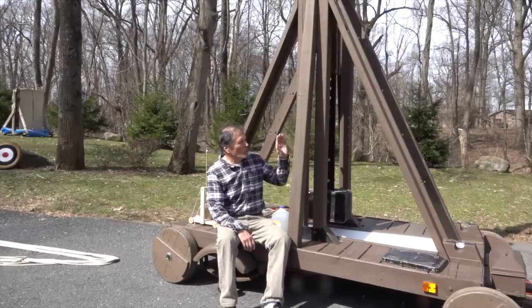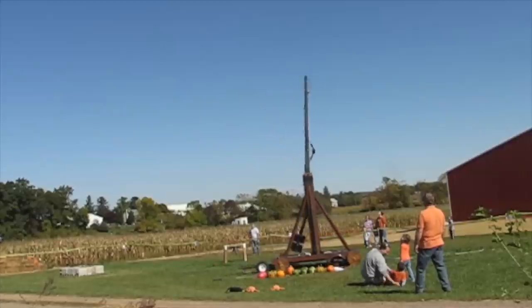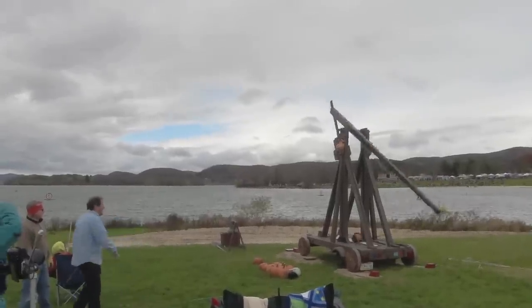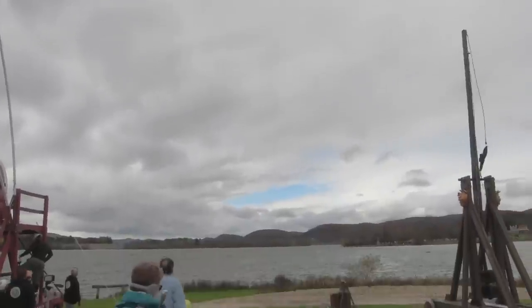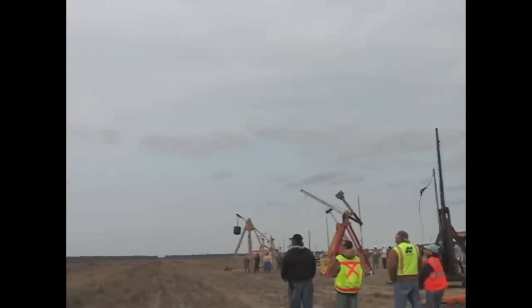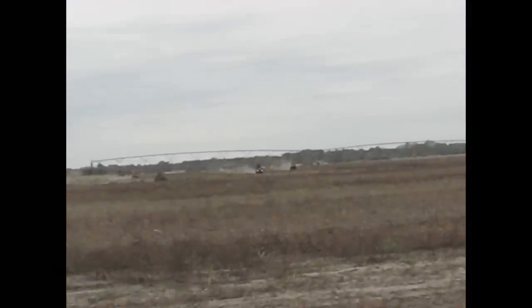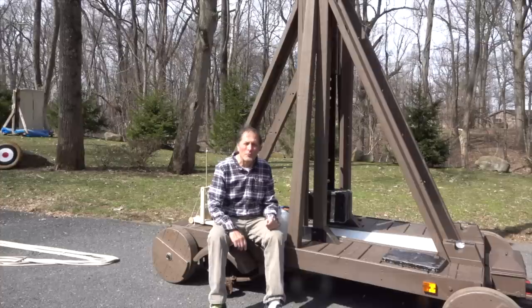We usually throw pumpkins with this machine. Today we're going to throw milk jugs, and then we're going to practice with a block of wood which later we're going to set on fire.